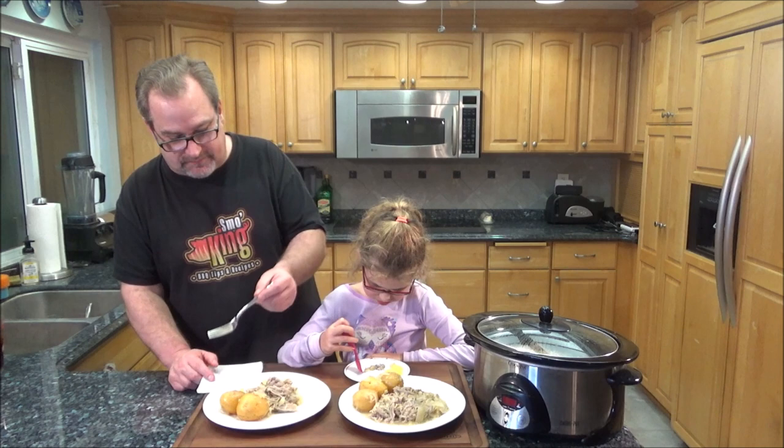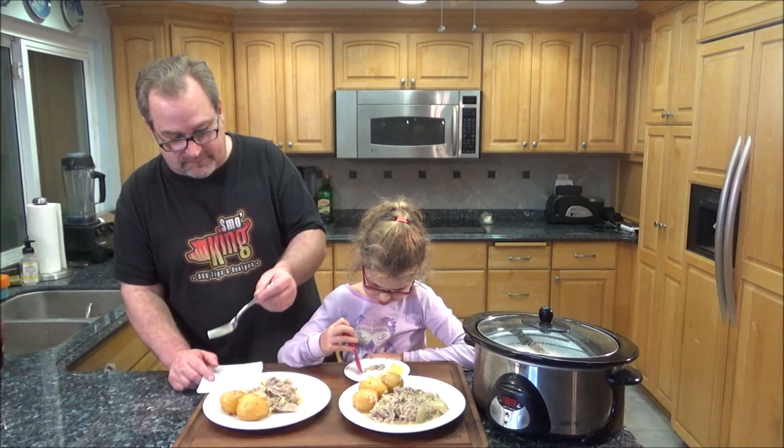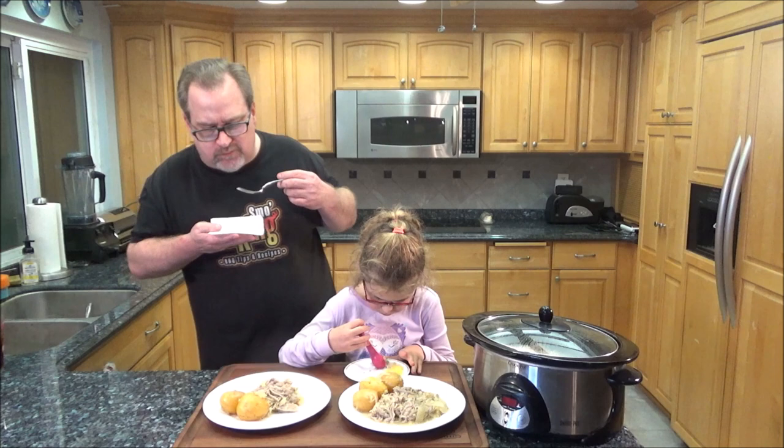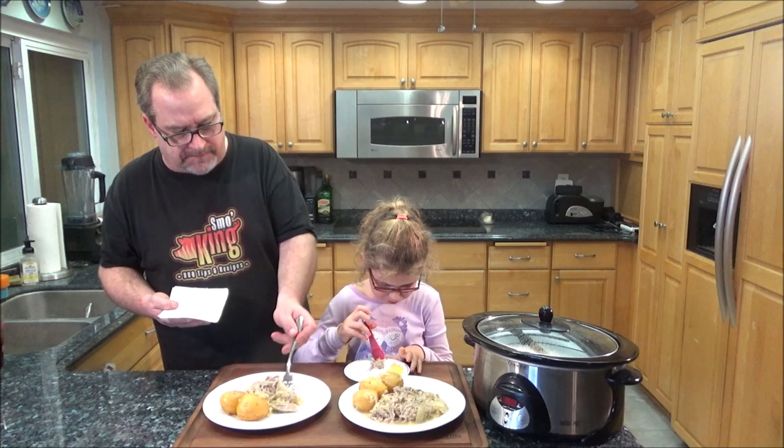We'll see you next time, guys. Ava Grace says she loves the pork better than the potatoes. We all love it — this is so good.